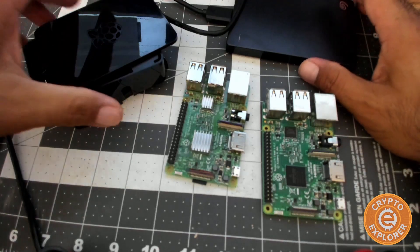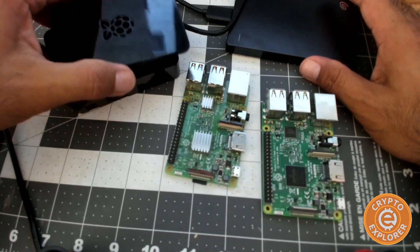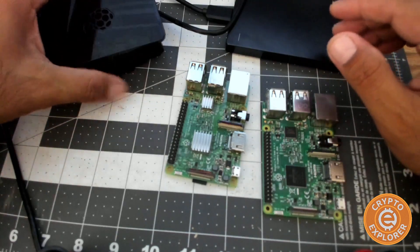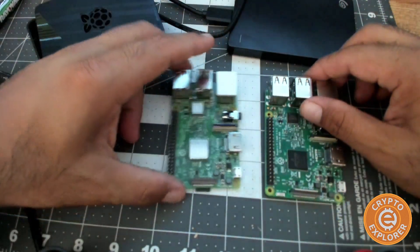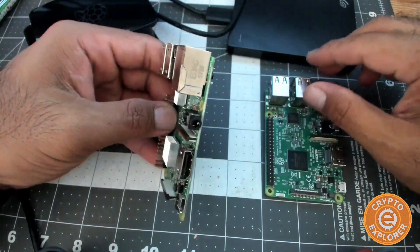Hello everybody, welcome to my channel Crypto Explorer. In this second part of the Raspberry Pi Bitcoin full node and Lightning node build, I'm just going to be going over the basic hardware and getting it set up.